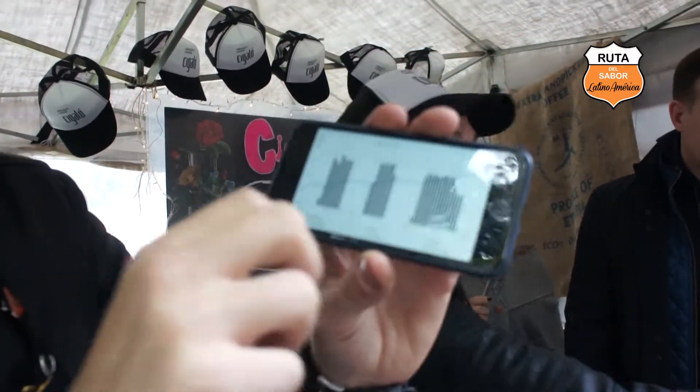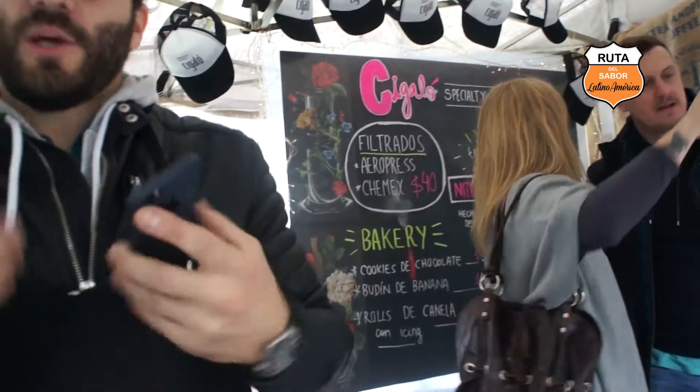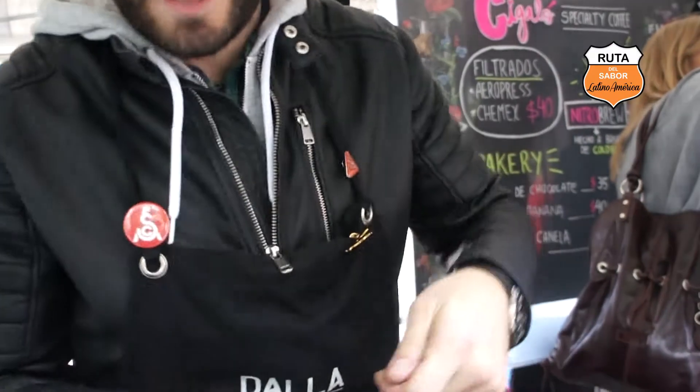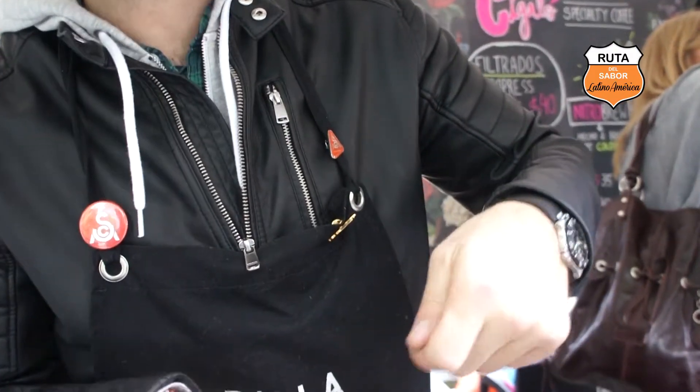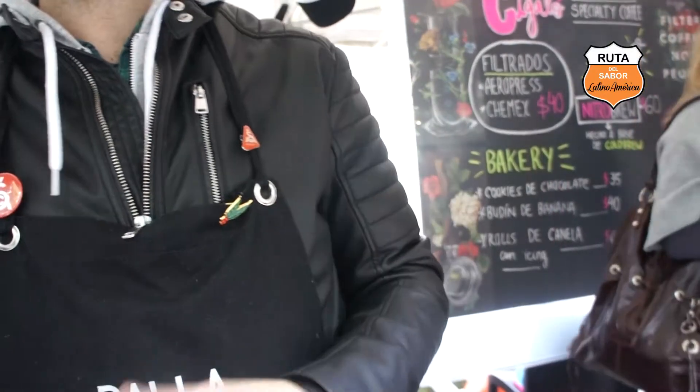Te va mostrando lo que vos estás haciendo, entonces vos sabés si estás haciendo las cosas bien o no, o si sos constante en el tirar el agua. Porque si tirás 100 gramos y la próxima tirás 150 gramos no sirve, tiene que ser muy prolijo, muy constante, entonces te sirve para eso.